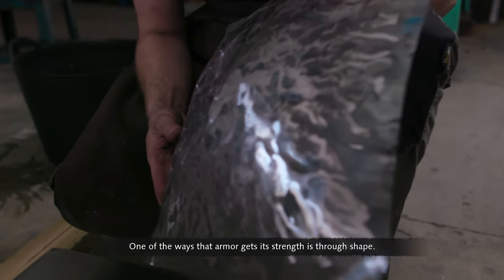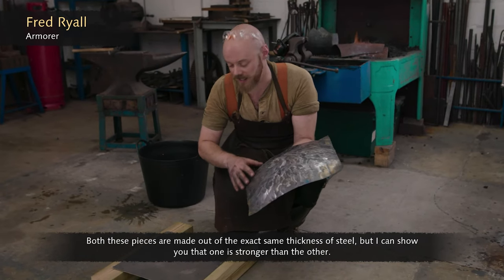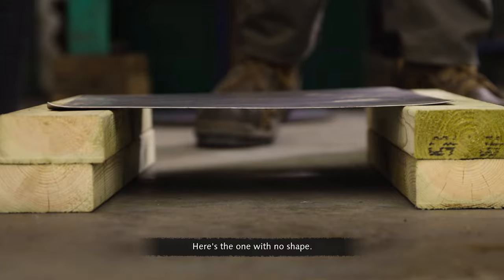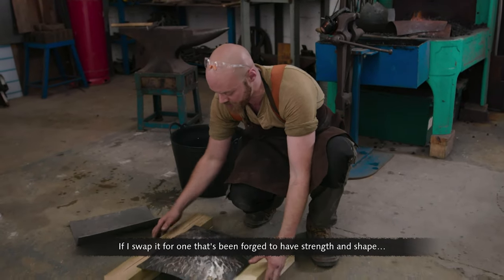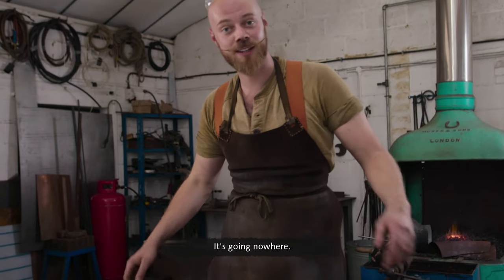One of the ways that armor gets its strength is through shape. Both of these pieces are made out of the exact same thickness of steel, but one is stronger than the other. The one with no shape buckles immediately. If you swap it for one that's been forged to have strength and shape, you can see it's much stronger — it's going nowhere.